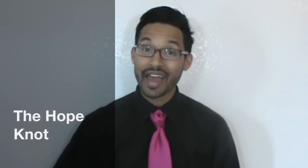Hey you guys, Linwood here. Today I am going to show you how to do the Hope Knot. So stay tuned and thumbs up if you like it. Let me just move closer real quick so you can see it. Here we go.